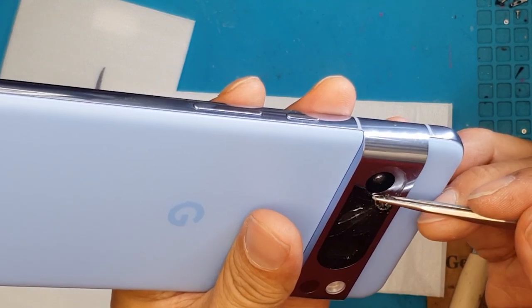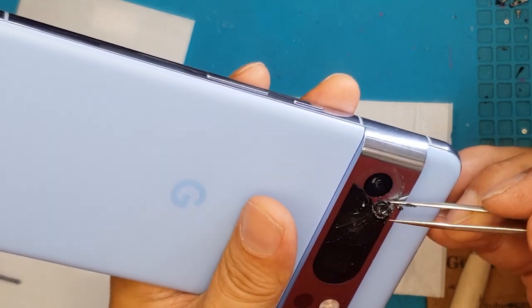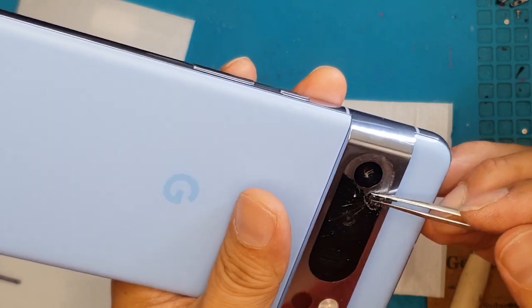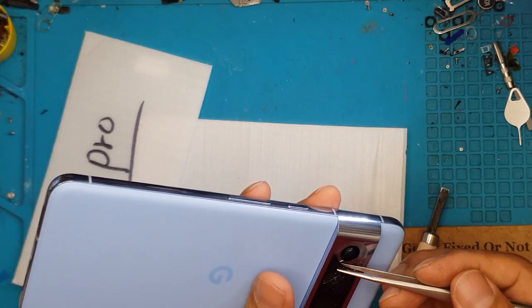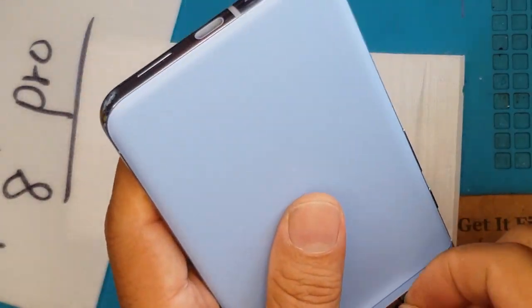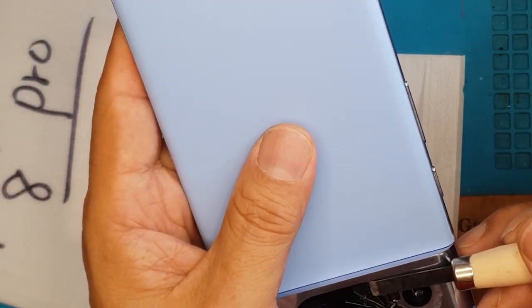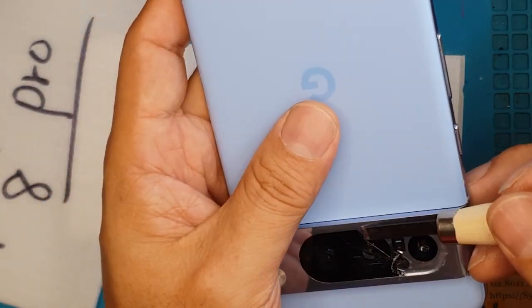The adhesive is pretty strong, which is good for water resistance. We're going to clean as we go. The main camera is exposed now and we're going to continue our way up to the right side.